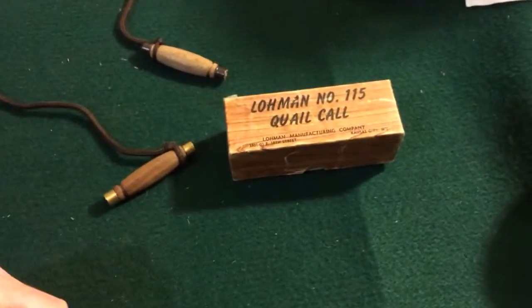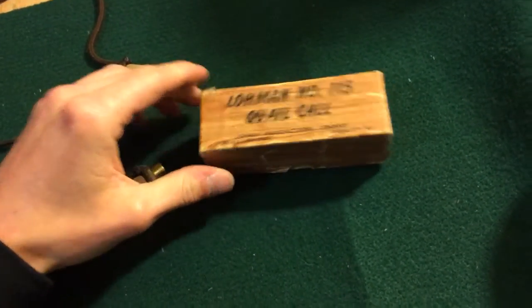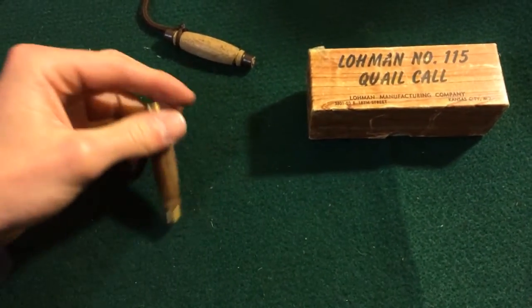What's going on? Taylor here. One quick video on these old Lohman quail calls. Just want to give my two cents on how amazing I think these quail calls are.